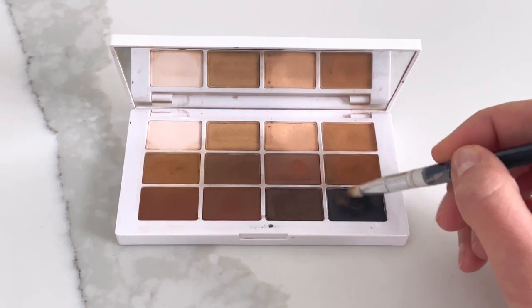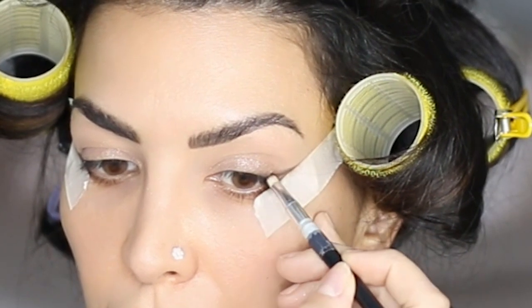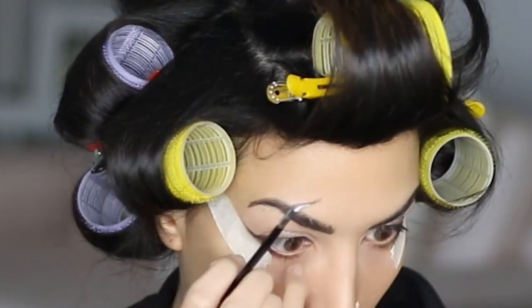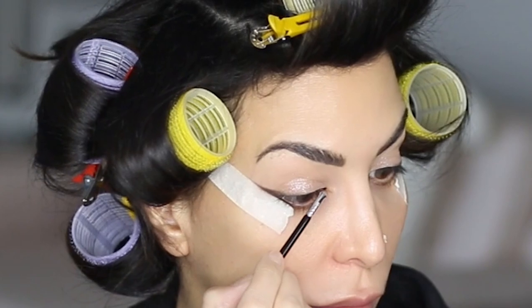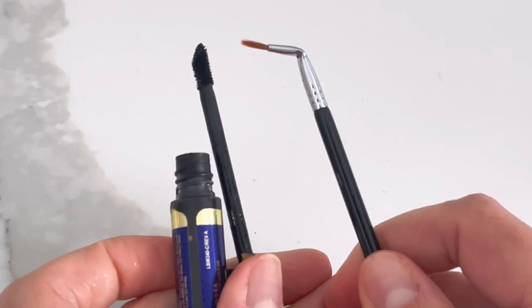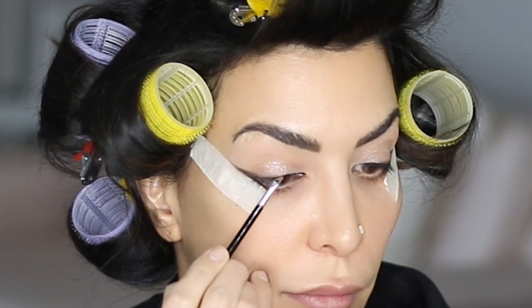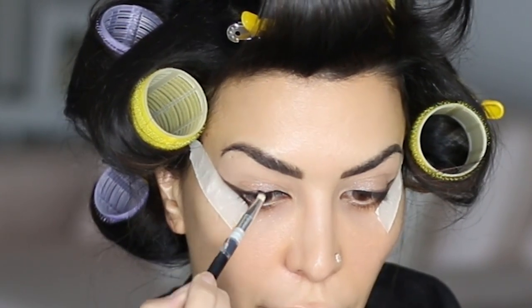After that, I dipped into my black shadow and smudged it right on top of the brown to deepen it up a little bit. I felt like I needed more definition in the inner corners, but I didn't want to close my eyes up too much with anything smoky — smoky tends to close things up. So I used a tiny eyeliner brush and a cream eyeliner to follow my lash line ever so carefully on the inside. This is a really easy way to elongate the eyes without darkening or closing up the lid.